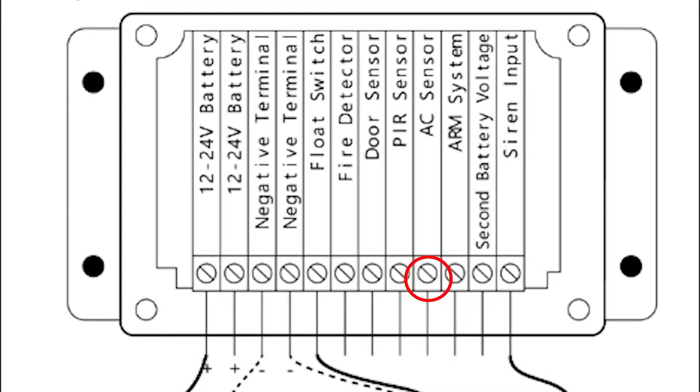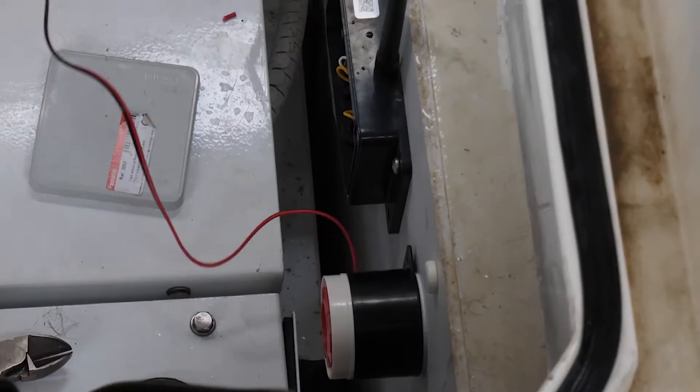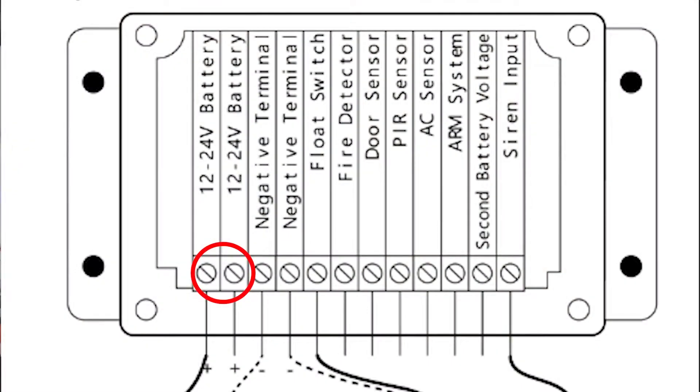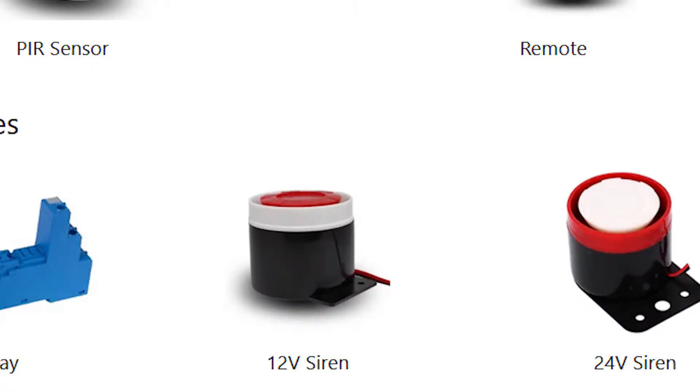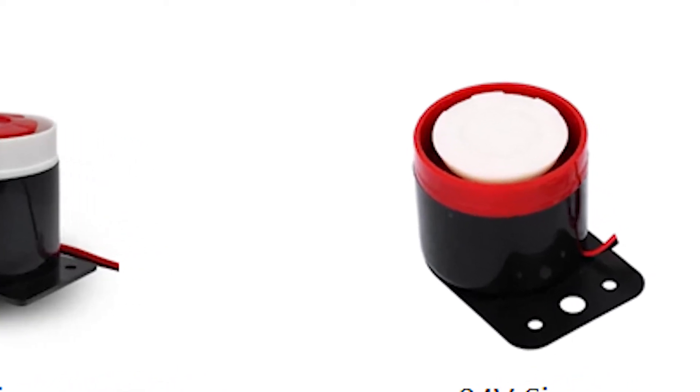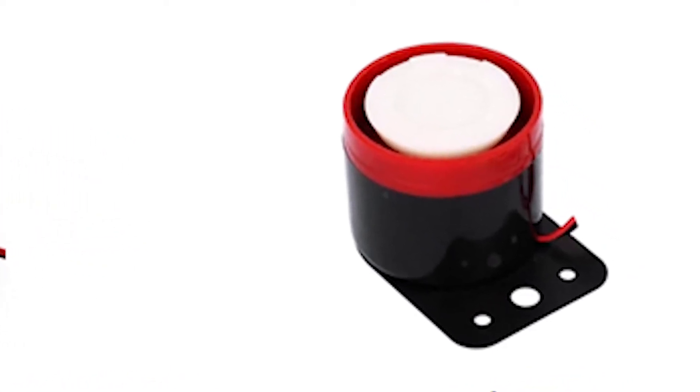Connect its normally open low voltage terminals between the AC hub connector and the negative connector to the hub. To connect the siren, connect its positive terminal to the battery's positive voltage terminal. Make sure it is 12V for the supplied siren, and its negative terminal to the siren terminal in the hub. If you want to connect the siren to a 24V battery system, choose the 24V siren and connect similarly.